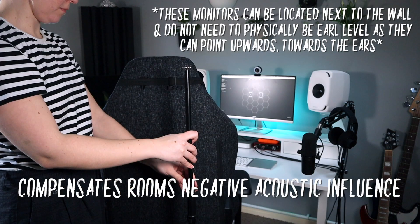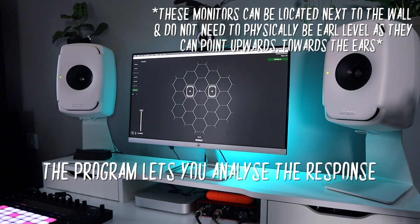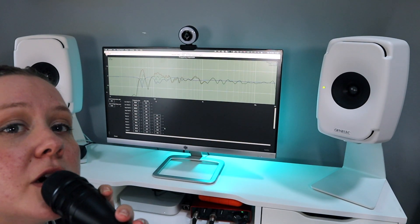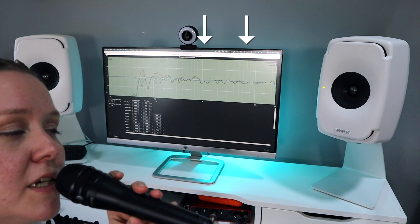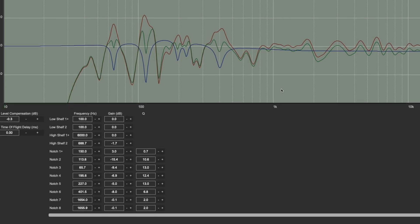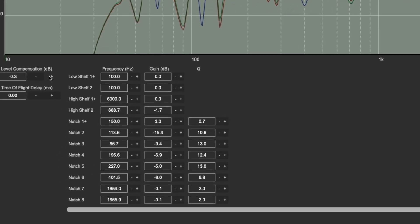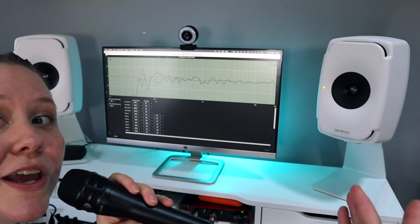Calibrating compensates for your room's negative acoustic influences. Using this program you can actually analyze the left and right speakers separately, and you can also customize it however you want — for example, if you want more low end or want to boost the mids and highs. It's super customizable for any space and any purpose. If you always mix for a club with a certain frequency response, you can adjust it to hear things the way you would in that club. You can save different profiles so you don't need to re-adjust every time.